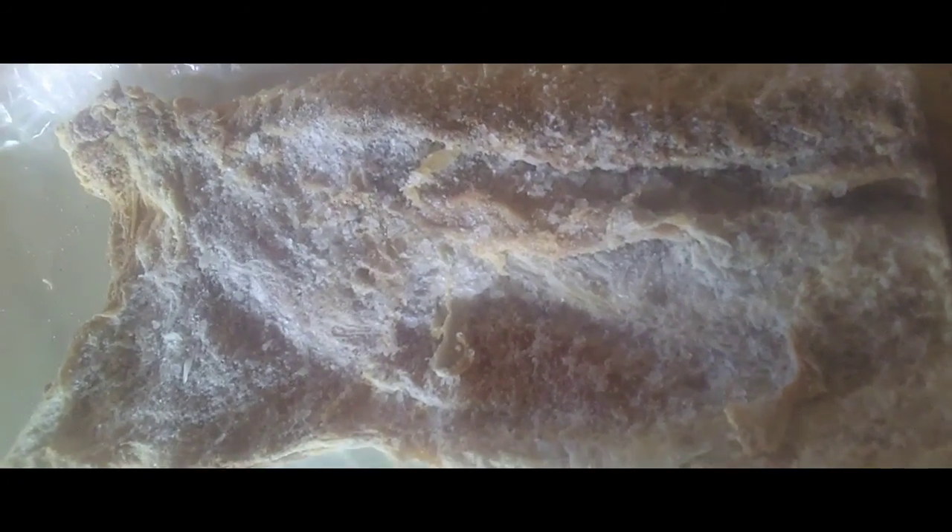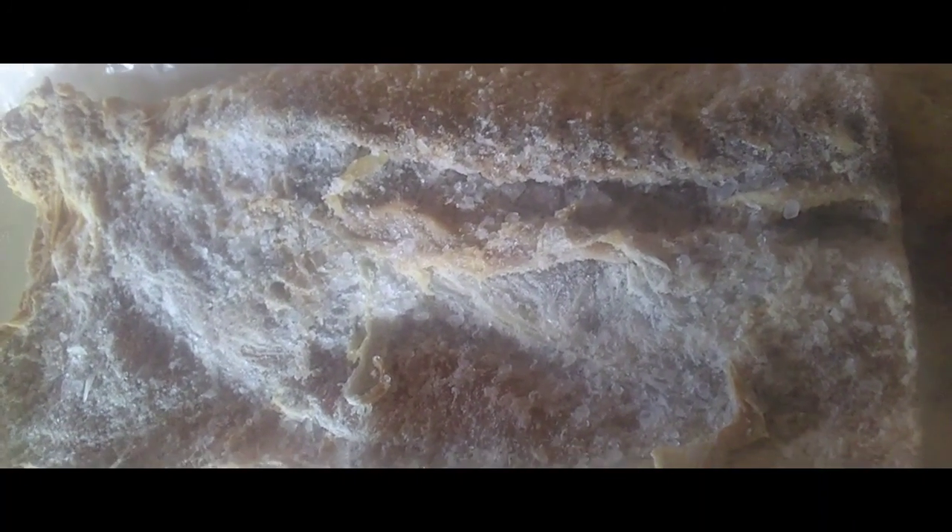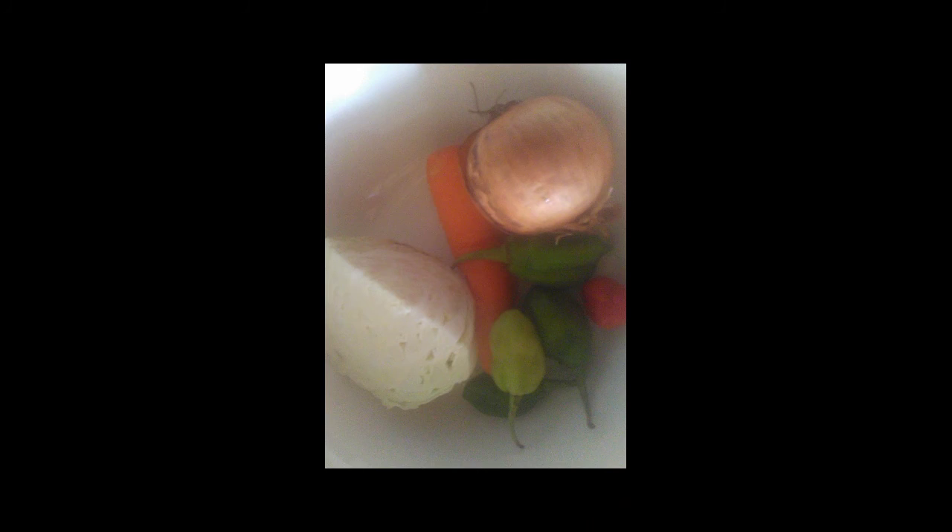Hi guys, welcome back to my channel! Today I have for you sausage sauce and baked bakes. I decided to do this today seeing that today is Sunday. This is also a Caribbean special.